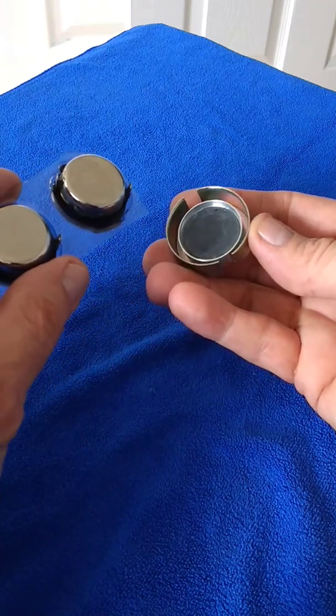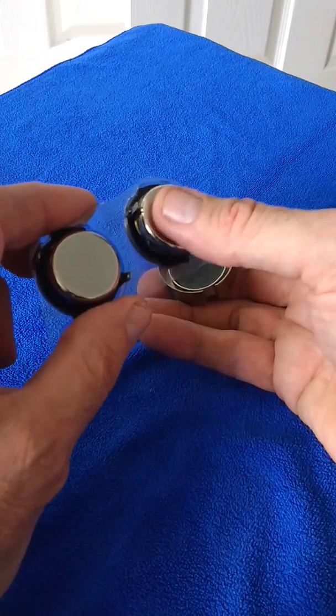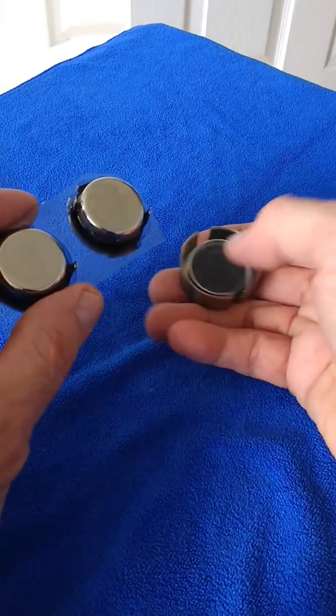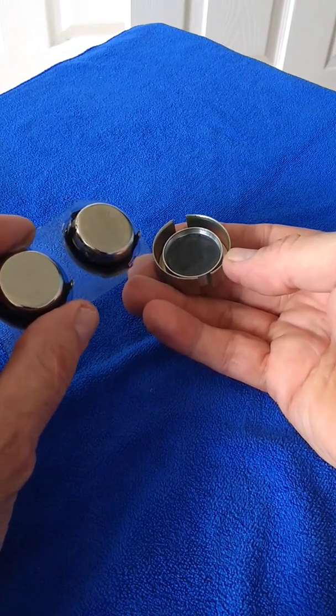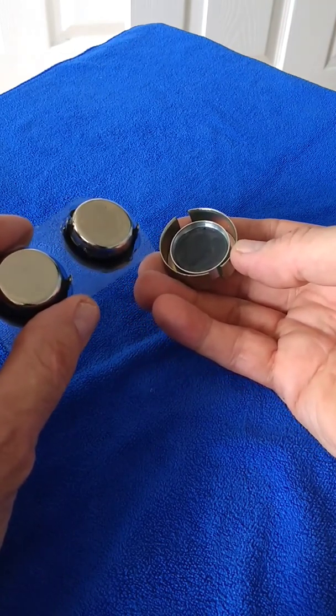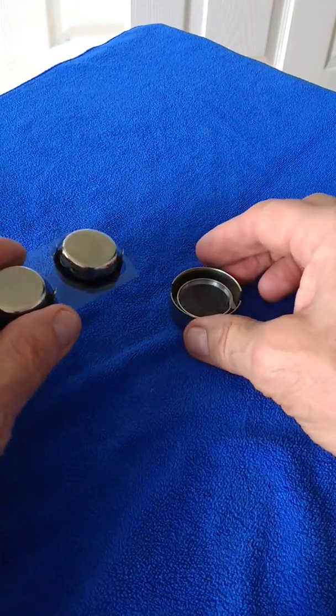I'm going to stick the back of the speaker onto the magnet with a ferrite glue, which is like a two-part type of glue. I should get back to you with the finished results.